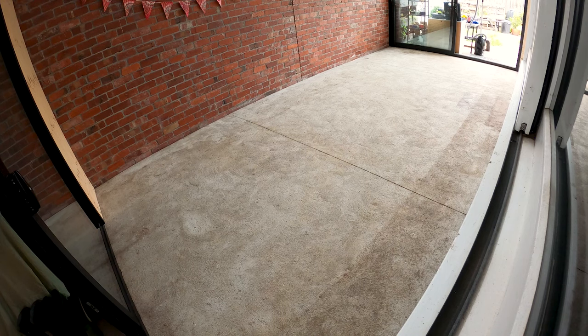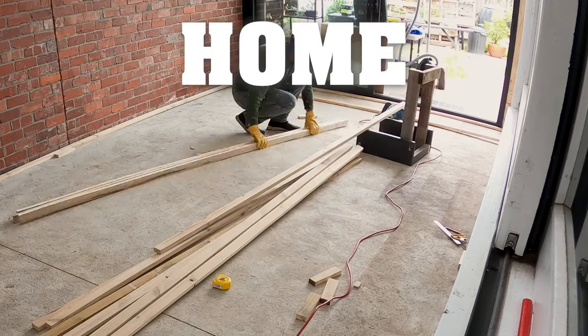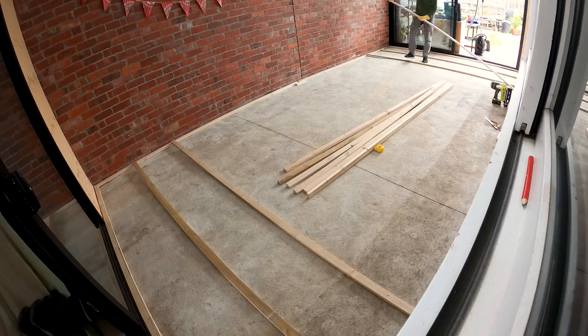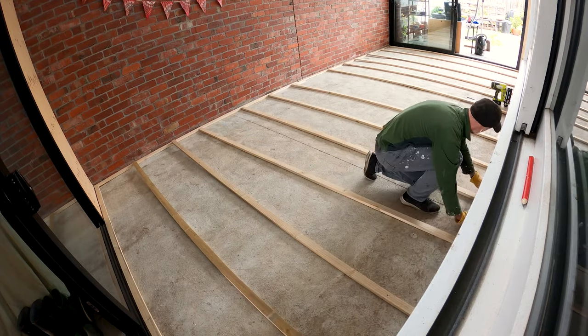Welcome to my new home office. It may not look like much but I have a plan. I'm calling it the home office megapod. Along the side of our house we have a carport that extends into an indoor outdoor room.